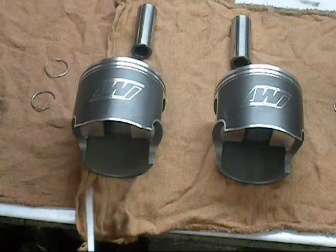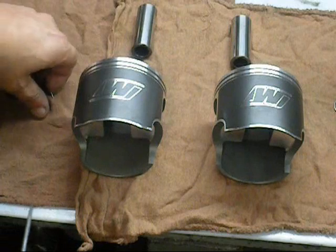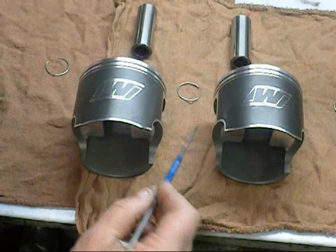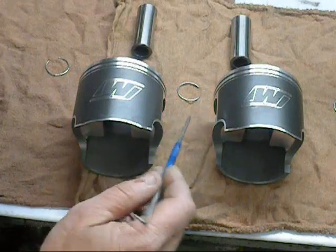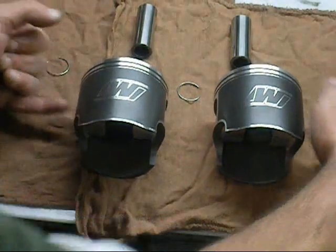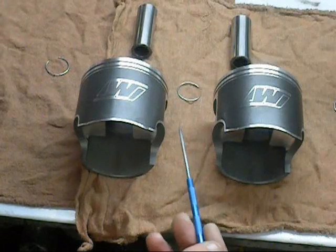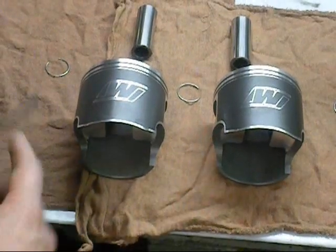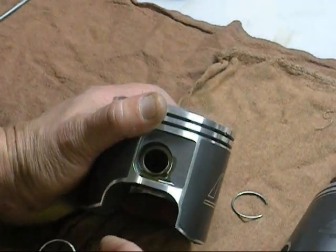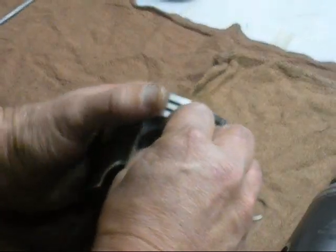Next step, we're going to prep our pistons to get installed into the engine. We're going to put the circlips in here. On this particular motor, I'm going to install the clips on the inside, because I want to put the pin in from the outside — that way I'm going to have easy access to putting the clips in. Any twin, really — just put the clips in here and we'll show you how we do that. We're going to put the first clip in on the inboard side, and what I like to do is put the pin in first, then drop the clip in.